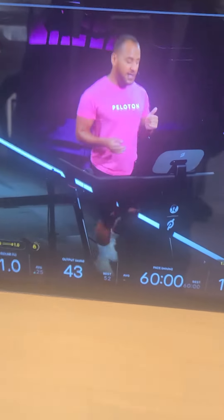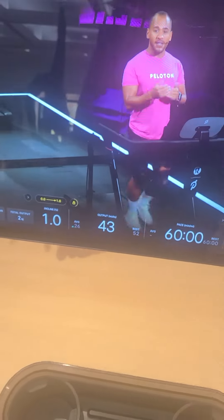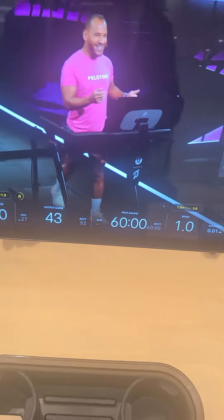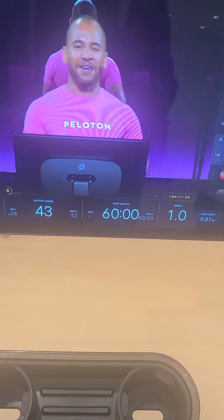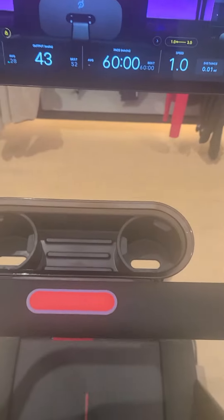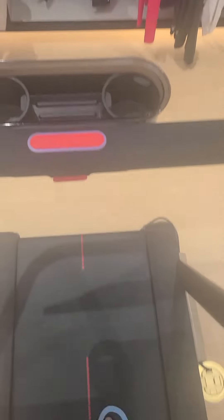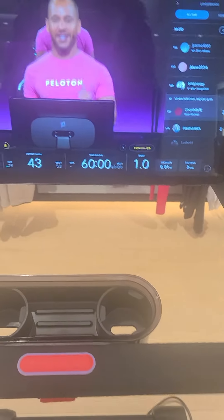We have a big three-minute recovery, and then two tracks with walking intervals in different powerwalking sequences. In 20 seconds, bring the speed down a little bit. Powerwalking sequences. I'm going to help you out a little bit. I'll solve this problem. Here, got it.